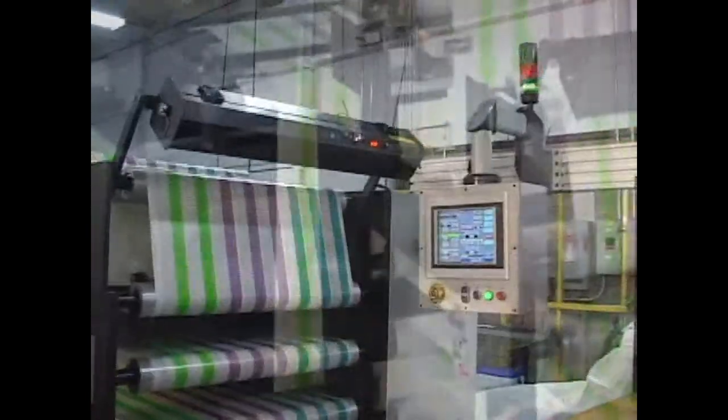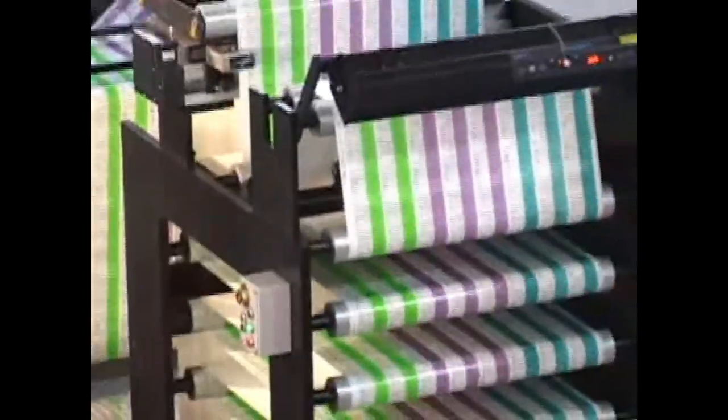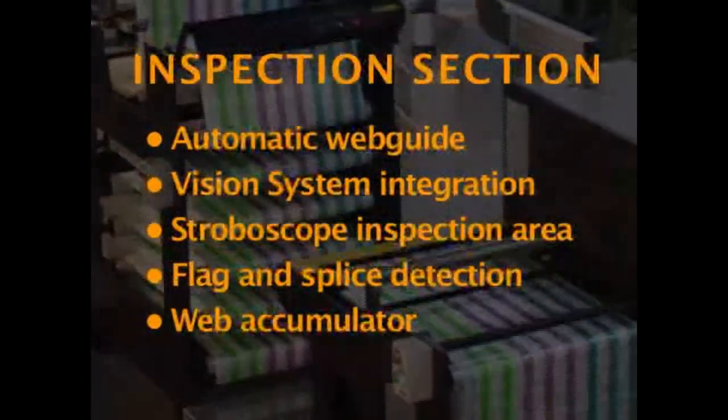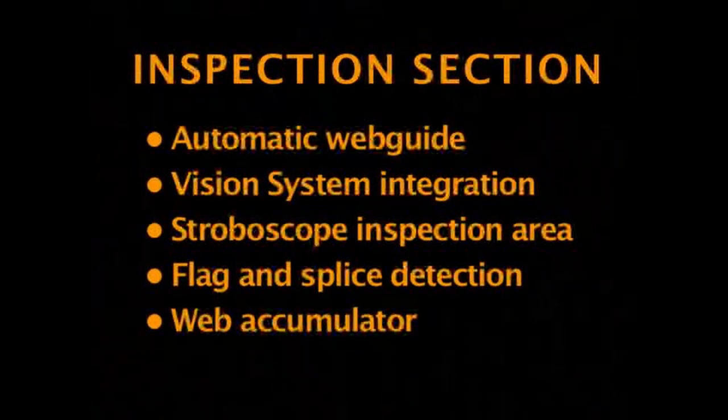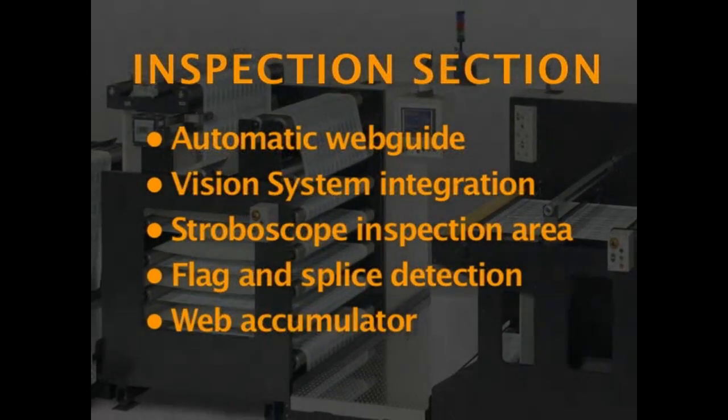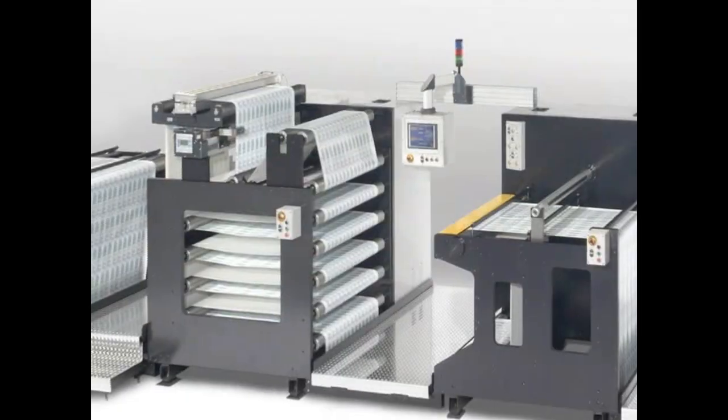Then, the web is inspected at high speed. Defects are detected, slowed down through the web accumulator, and are automatically placed at the secondary splicing table. The inspection section includes an automatic web guide, vision system integration, stroboscope inspection area, flag and splice detection, and web accumulator.